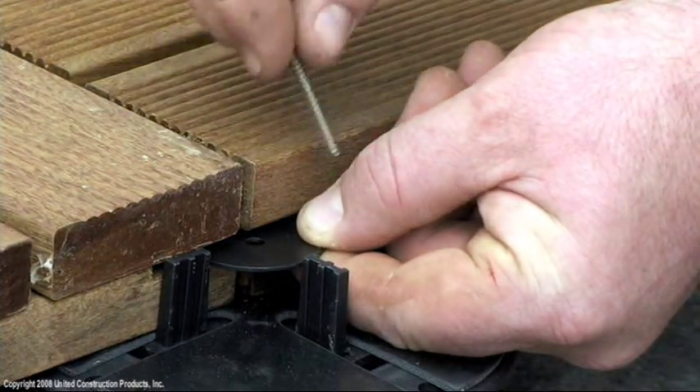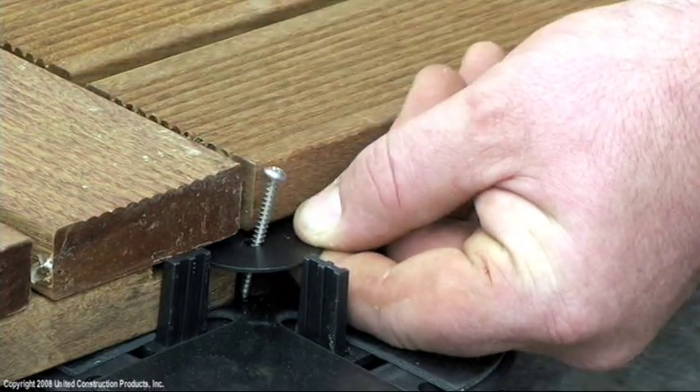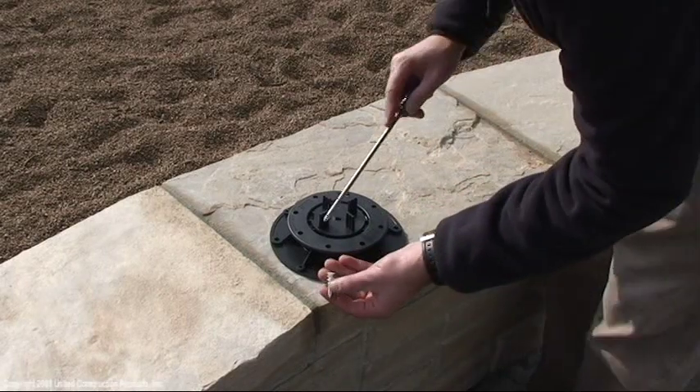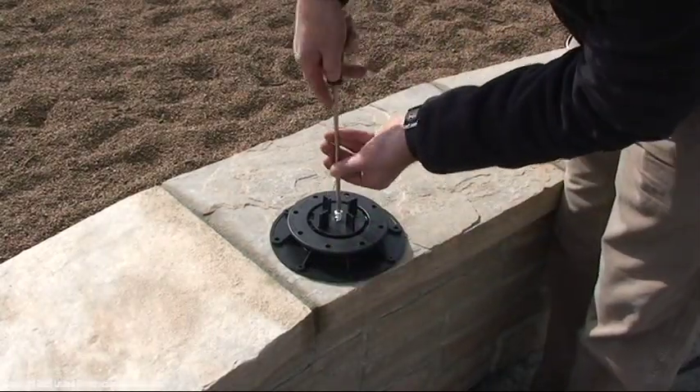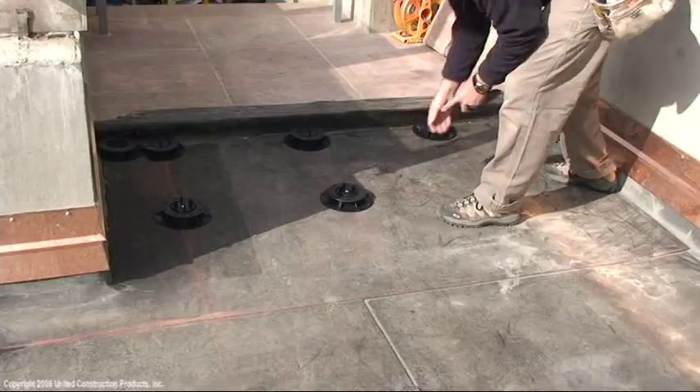Pedestals and wood tiles are attached using an anchor, washer and screw. Prepare pedestals by inserting the anchor prior to installation. Attachment to pedestals is not necessary when installing stone or hydropressed concrete pavers.